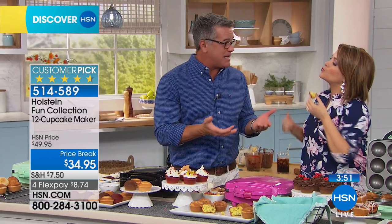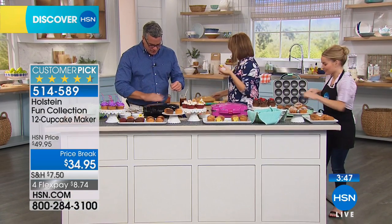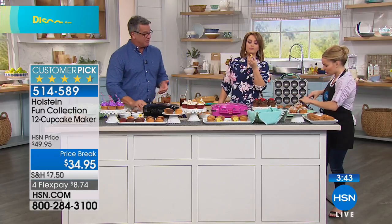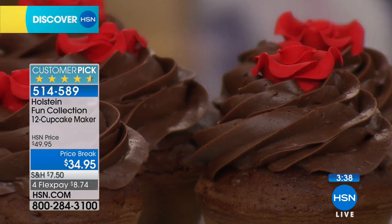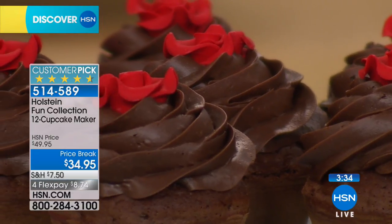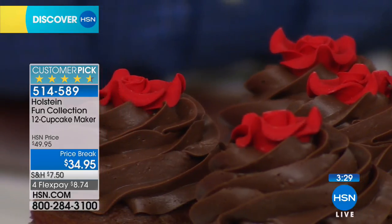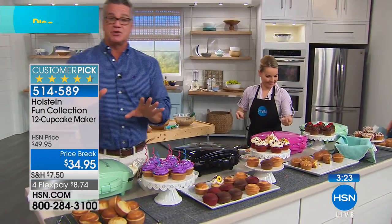Your house will smell like somebody's baking something in the morning because somebody is — there's nothing better than that. I was in the restaurant business for a bazillion years. Baking is a very difficult thing — it's a real science, it's not like cooking where you can fudge things. When you have an appliance like this that does stuff like that for you, it cuts out all the guesswork. You don't have to worry about preheating an oven, you don't have to worry about what shelf you put it on.